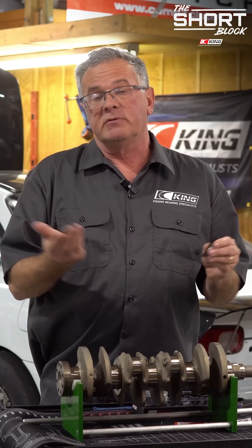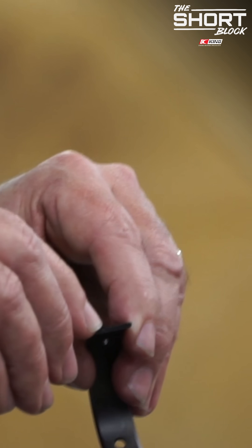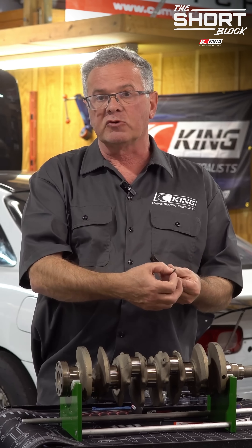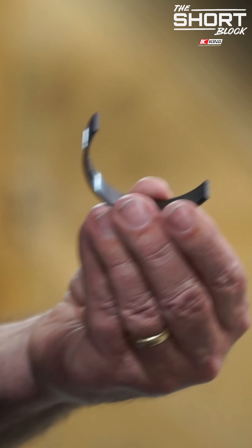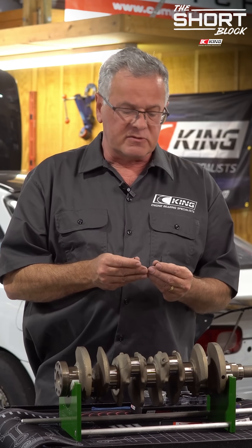Sometimes in crank frequency, block frequencies, you can actually get cracks that come out of this tang location. So by minimizing and having more support with the smart lug, it makes it much more likely that you have better oil control, use less oil, and a more robust bearing.